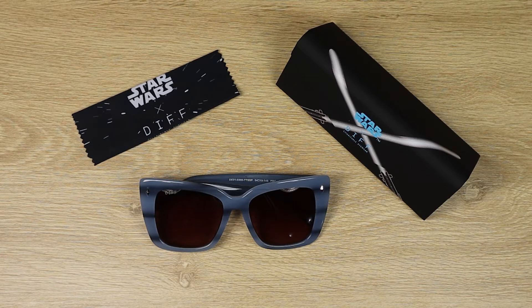Today I'll be taking a quick unboxing first look at these amazing Ahsoka Tano sunglasses by Diff Eyewear. If you love Ahsoka and getting stylish for summer, stay tuned.